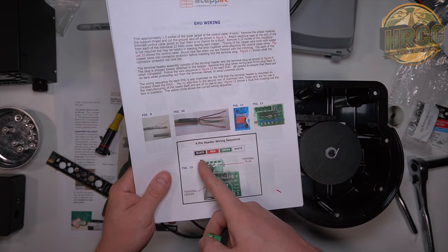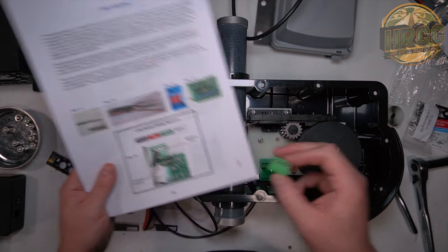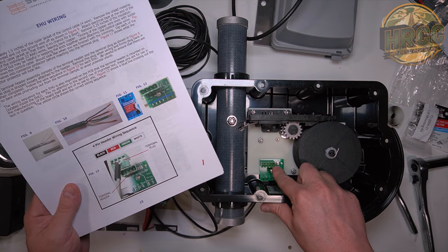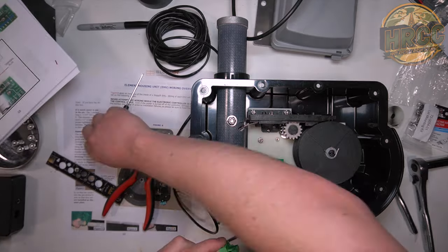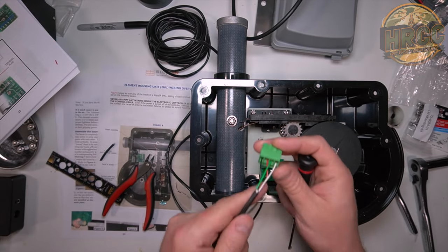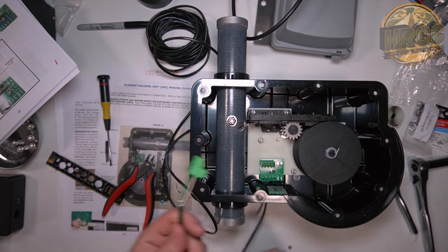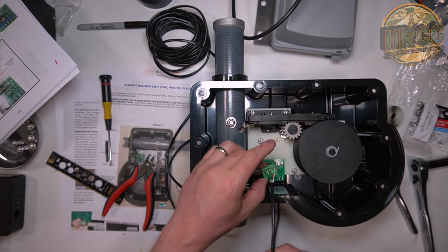I want to point out the wiring is black, red, green, white as you're looking at the plug. It also says black, red, green, white mapped on the PCB if you're ever in a situation where that label's not there. It's locked in there pretty good.